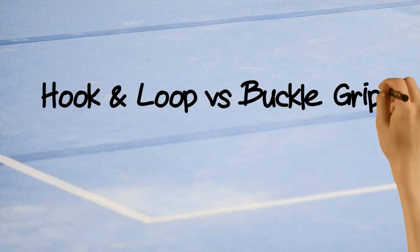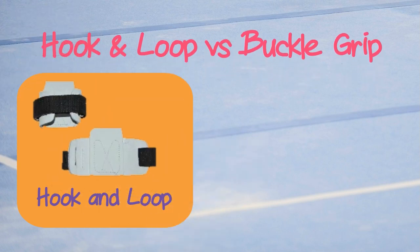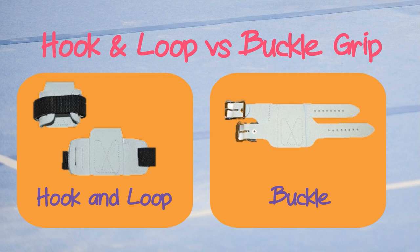The next decision is hook and loop versus buckle grips. Hook and loop grips are easier to put on and so tend to be the preference for lower level gymnasts. They can be adjusted to exactly fit small wrists. Buckle grips offer peace of mind that they won't come undone and can offer wrist support, which is why they tend to be preferred by higher level gymnasts.